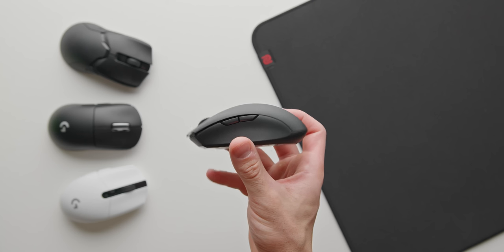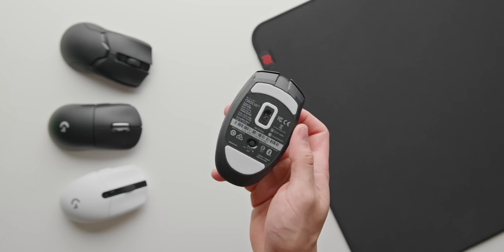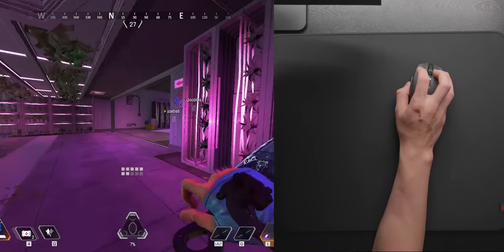For starters, the glides are significantly better on the Orochi V2. Seriously, it's a night and day difference versus the G305 — big surface area, super smooth, and best of all, these don't really require any break-in time at all. They're very smooth straight out of the box.